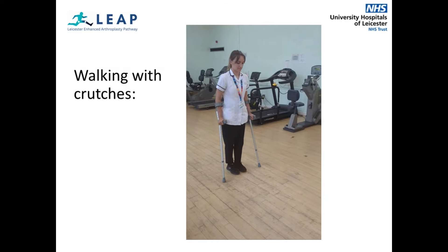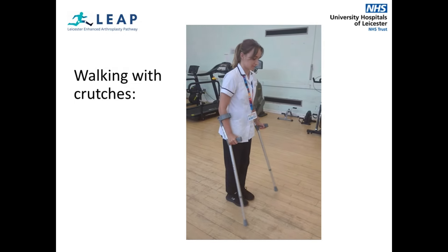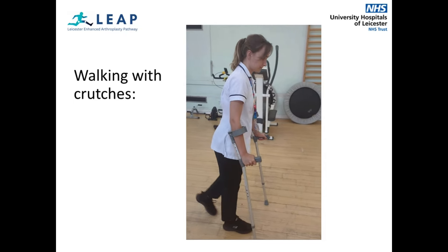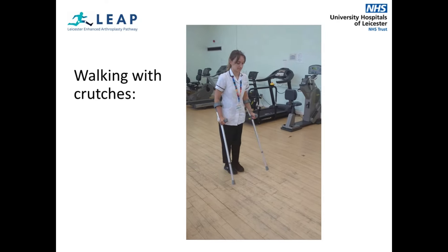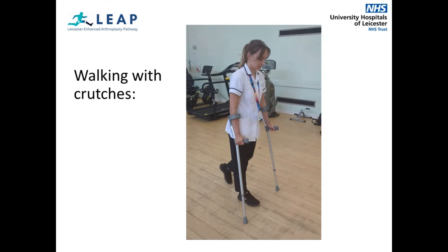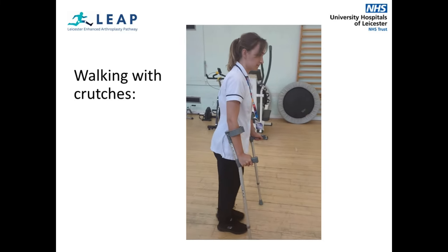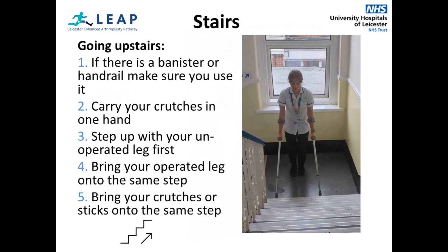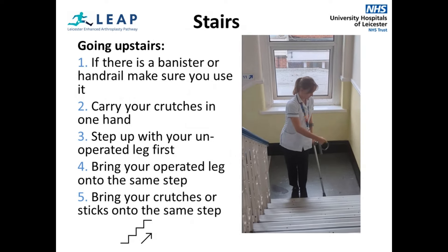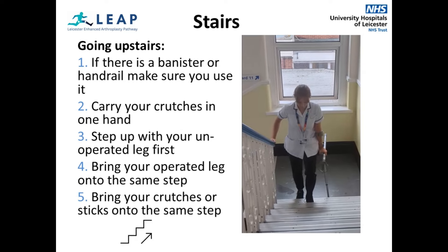You will aim to be discharged home using elbow crutches. When walking with crutches, you will firstly lead with the crutches placed forwards and wide, then step with your operated leg, then bring your good leg level. Take one step at a time, keeping the crutches in front of you for balance, as shown in the video. Take your time, don't rush and don't make any sudden twists or turns. If you need to go up and down stairs at home, you will practice them in hospital before you are discharged. The physiotherapy team will show you the easiest and safest way of doing so.